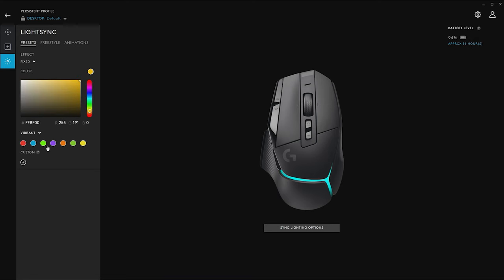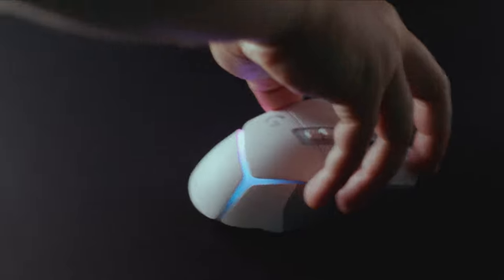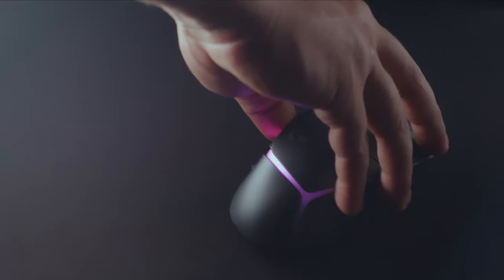For G502X Plus, LightSync has been updated with eight LEDs that are fully customizable with G-Hub. Our advanced lighting also detects when the mouse is in motion and dims the LEDs underneath your hand to further improve battery life.